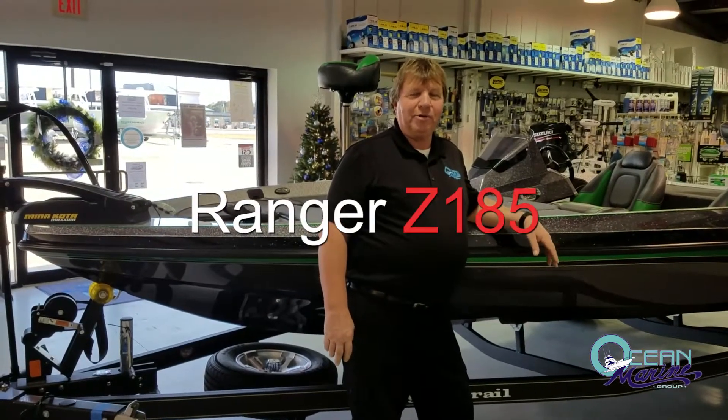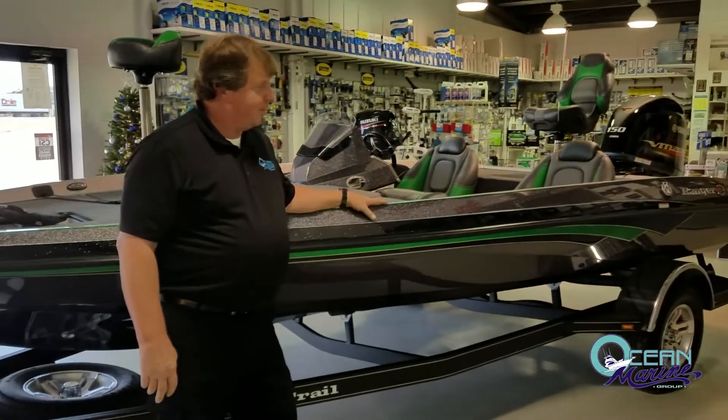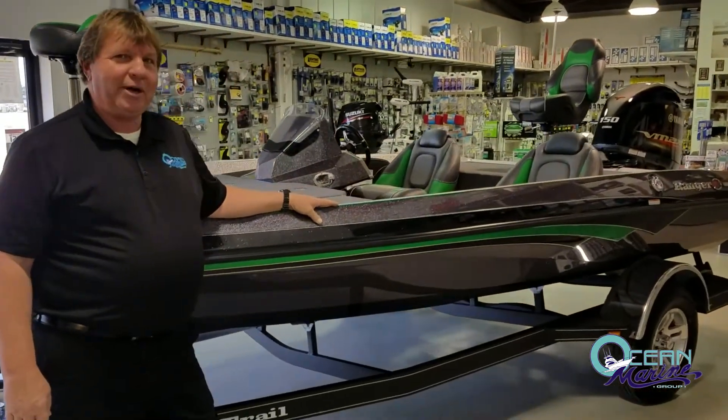Hello, I'm Vince Tester with Ocean Marine in Bellport, Mississippi. Today I'd like to talk to you about the Ranger 50th Anniversary Z185 Bass Boat.